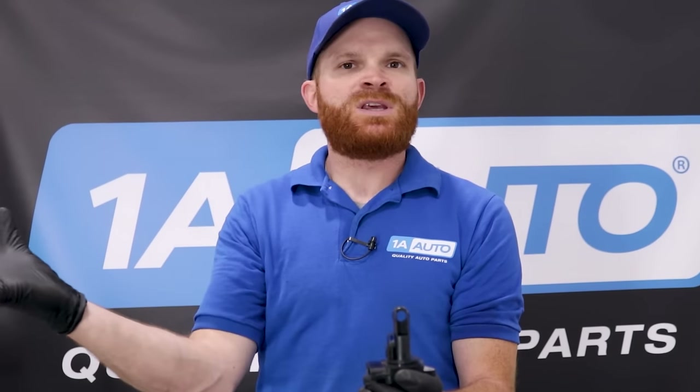Some of the symptoms of when your mass airflow sensor goes bad: maybe your vehicle doesn't want to start very well, maybe your fuel economy went way down. Other things you might notice is your vehicle doesn't run right overall — maybe it skips a little bit, maybe it's hesitant. You step on the gas, you want it to go, it just doesn't, because it doesn't sense how much air is getting pulled through the intake to mix with the amount of fuel. And you might also notice a check engine light that comes on on your dash.